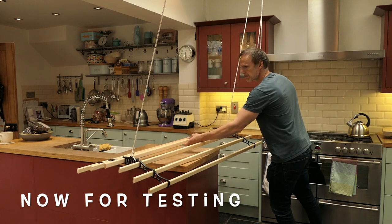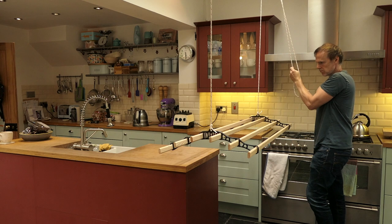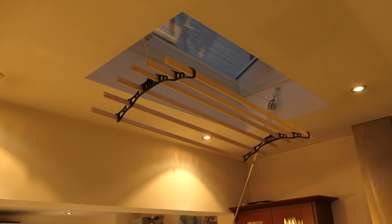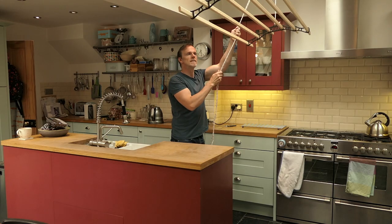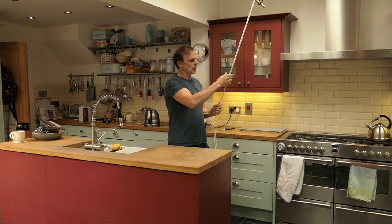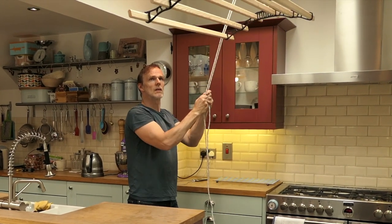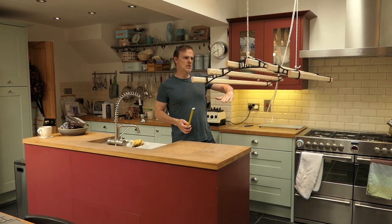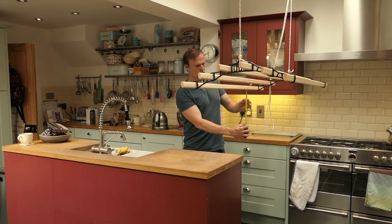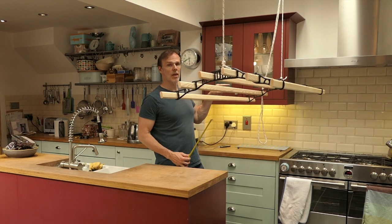Now to test it out. It's a bit squeaky — I think I need some oil on it. It works really well though. I'm also going to tie a knot here to keep it level because otherwise it tends to tilt. I want it to stop just a little bit lower — probably about another 25 to 30 centimetres lower. So I'm going to move that knot 30 centimetres.